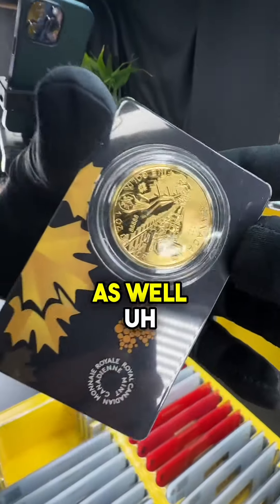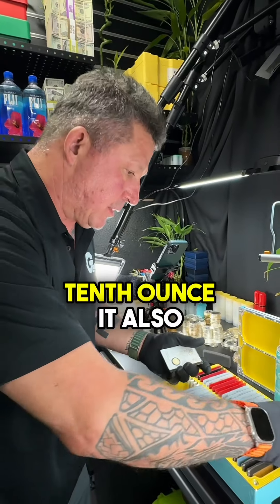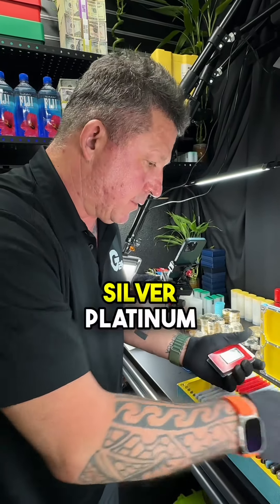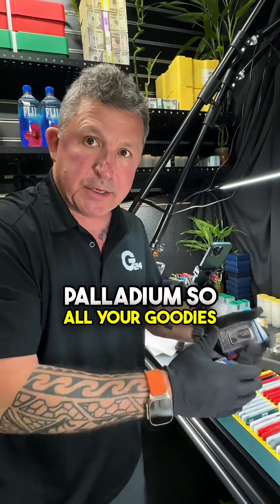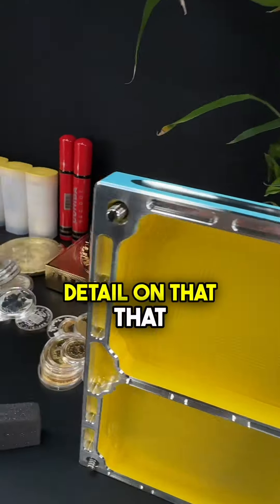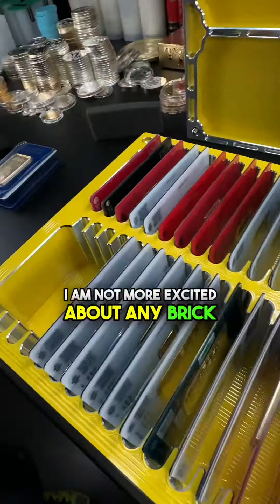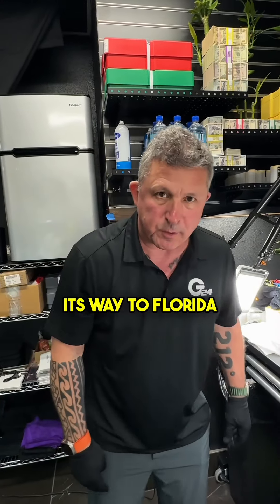A lot of the coins that come in assay cards fit as well — from the one-ounce to the tenth-ounce. It also holds silver, platinum, and palladium, so all your goodies will go inside this beautiful brick. Check out all the details — look at the detail on that lid, that thing is exquisite. I am not more excited about any brick we've ever made than this one. It's on its way to Florida.